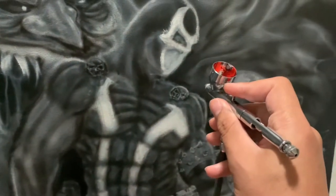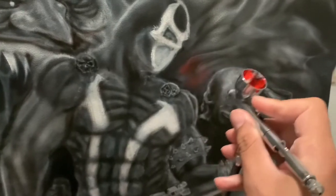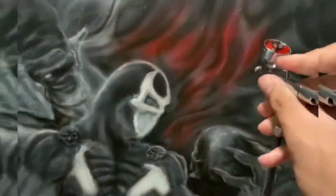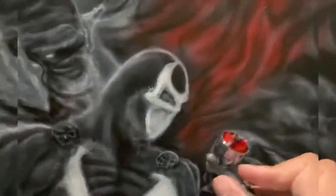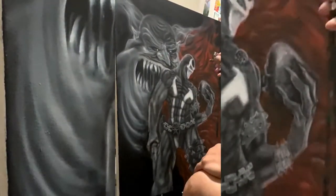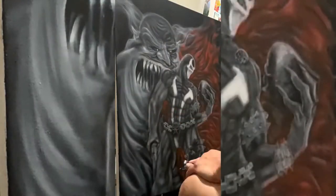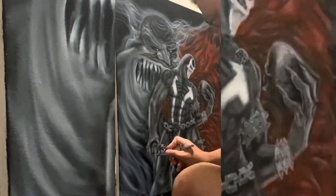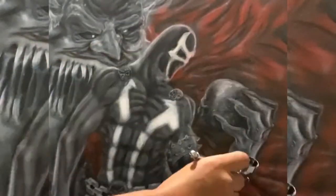I just finished this airbrush illustration of Spawn — turned out pretty good. I liked it. I didn't have any stencils or anything for this one; I just free-handed the whole thing. I want to say it was close to four, maybe five hours into this, including breaks, and I took a lot of time to kind of get the shapes down and proportions.